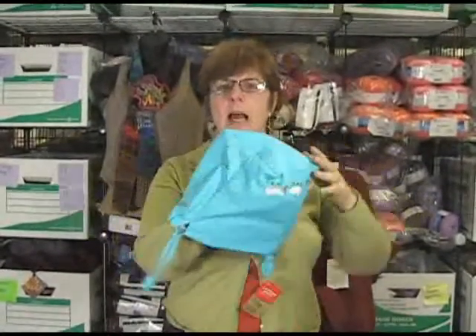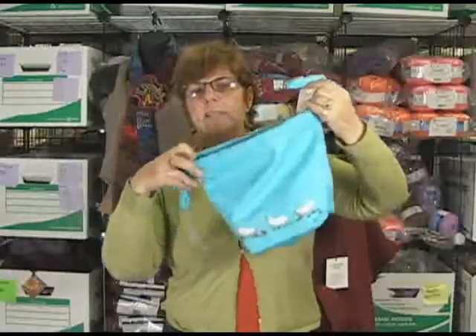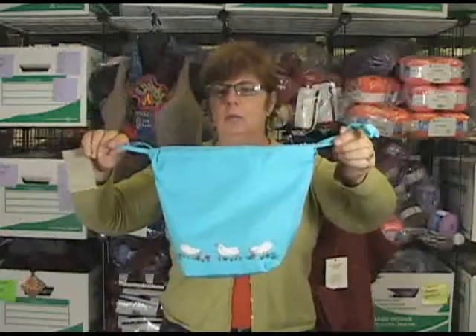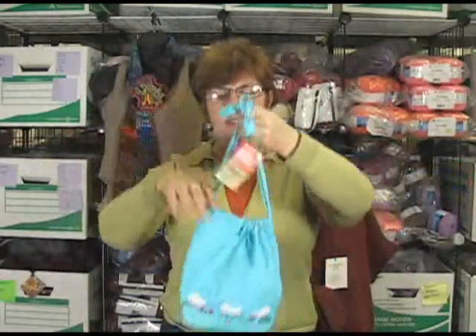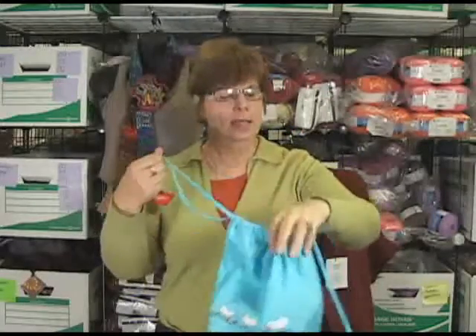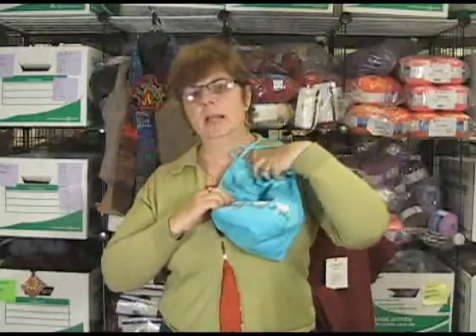It's nice and roomy inside. It comes in five different colors, right here. It has a nifty little drawstring. I would say it's about 10 inches across, but then you've got to keep in mind the circumference of it. It is just really nice. Isn't that stylish with the little sheep running in the meadow?